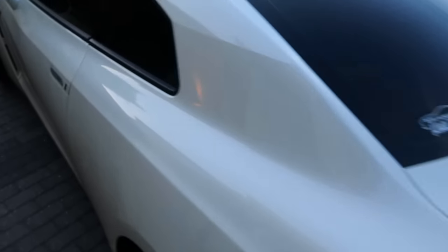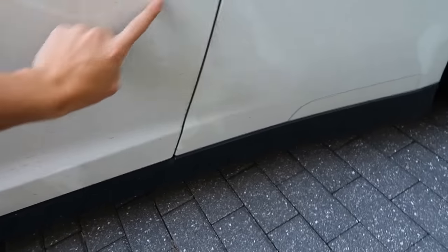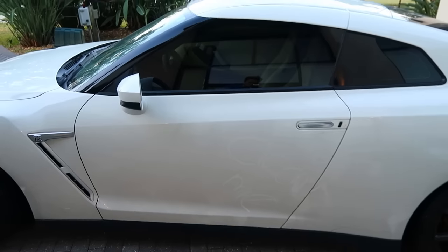First things first, we need to wash this girl right here — my goodness, she is dirty. I don't even know if it's very good for the paint to be writing in it, but anyway we're going to clean this thing out so she's nice and sparkly.